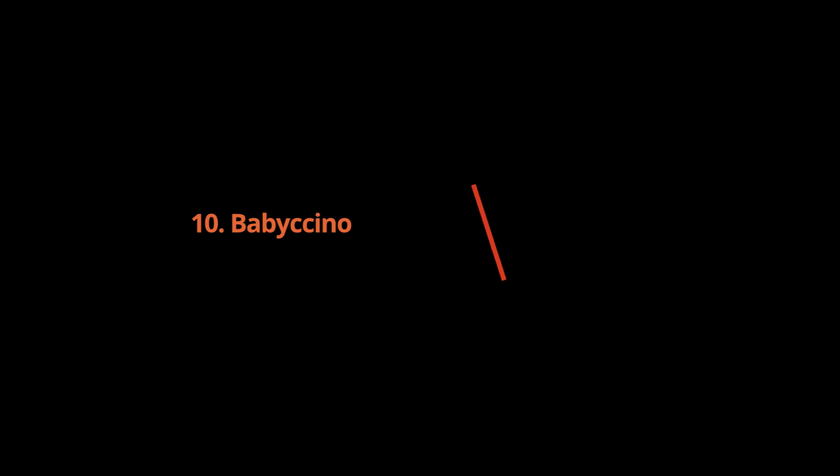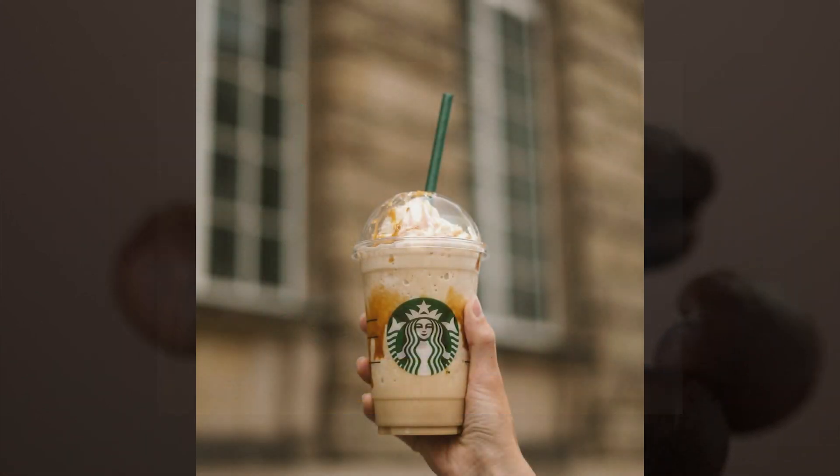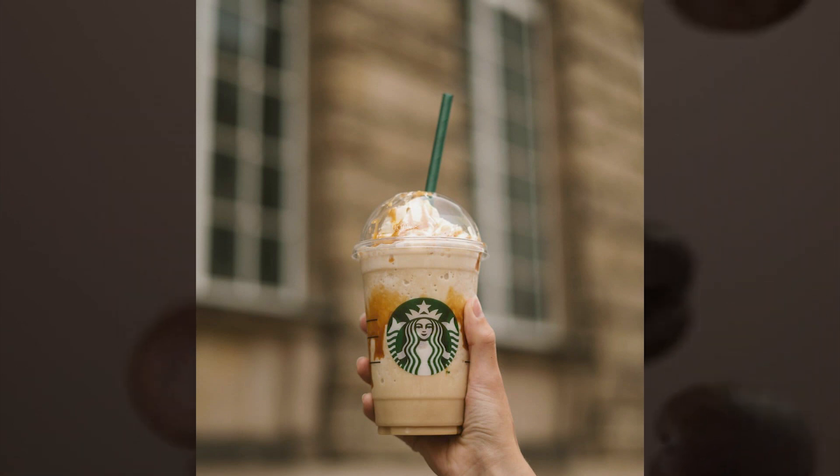Babycino: steamed milk plus extra foam. This soft-menu Starbucks drink is steamed milk with extra foam served in a short size, 8 ounces. Get it with caramel drizzle to make it look like a caramel macchiato on top. For more foam, ask for it to be bone dry.